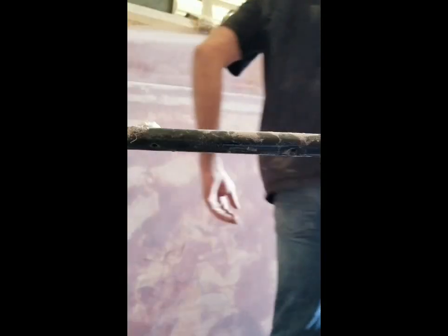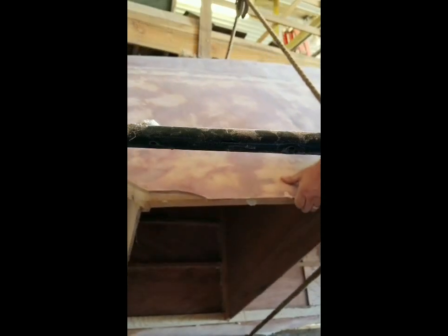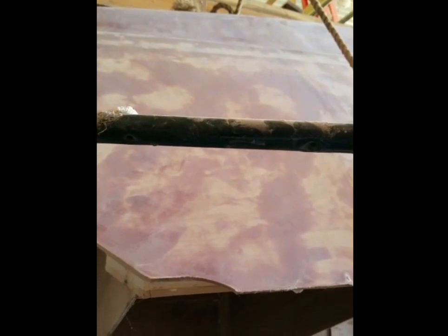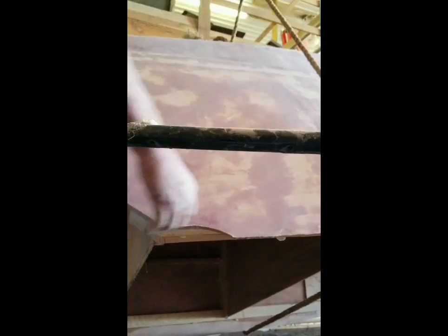Okay, here goes the flip. I'm going to set my phone up and see if I can catch it, see if it's going to work. It's working pretty good so far. Let's start this now.